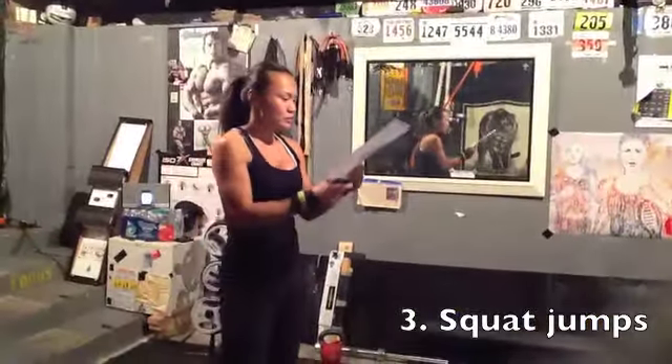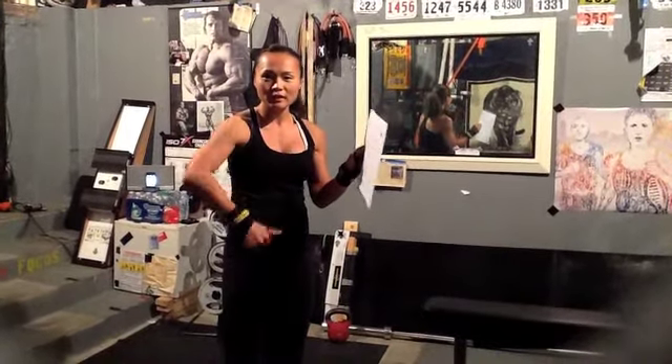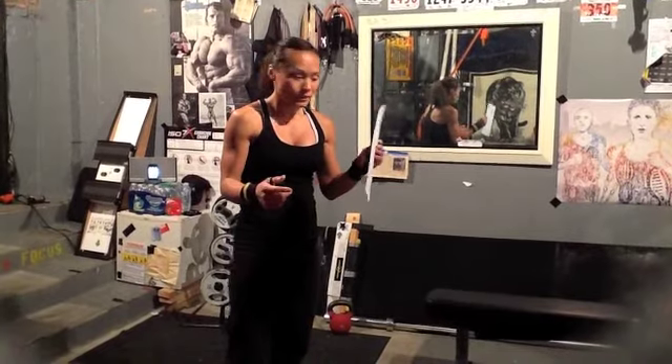You can kind of tell with the exercise that we're going — it's the interval. Right there, that kind of gets your heart rate going. And then you take your 30-second break.